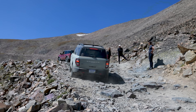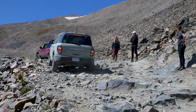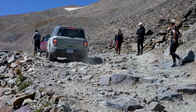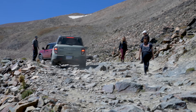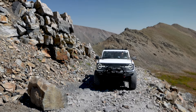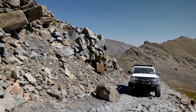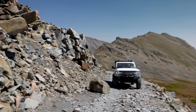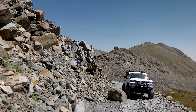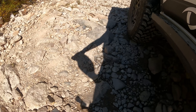They just confirmed on the radio that is an old mine — how cool is that! Look at that Bronco Sport — it's wild that this thing can actually make it. I know it's a Badlands, but it's based off an Escape chassis. Obviously this lifted Badlands on 37s with front and rear lockers and sway bar disconnect isn't going to have any issues, but the Sport making it is impressive.